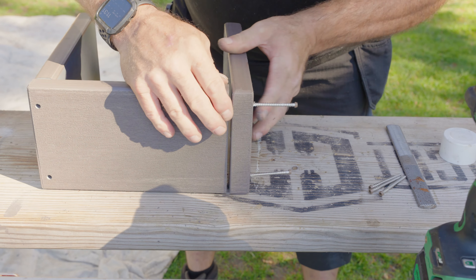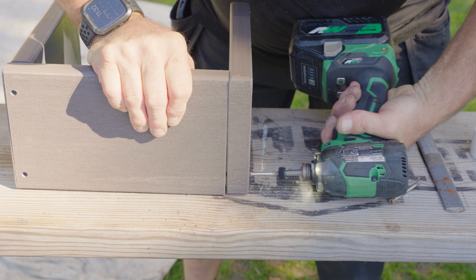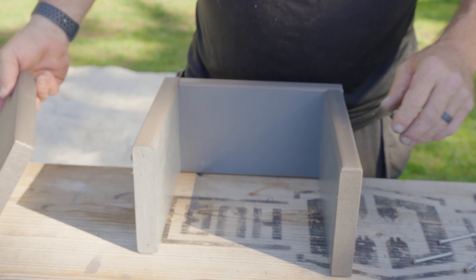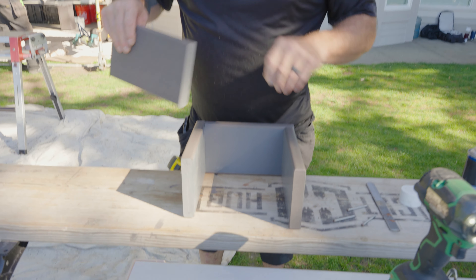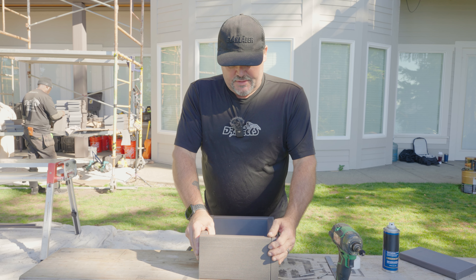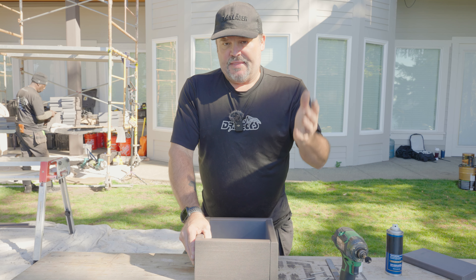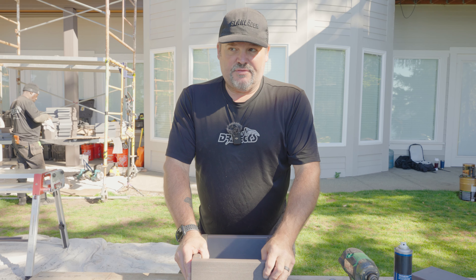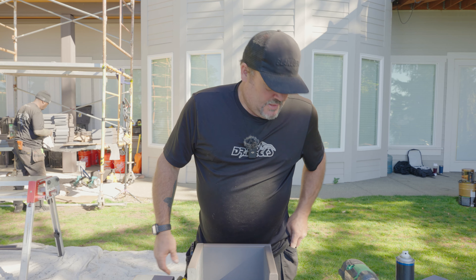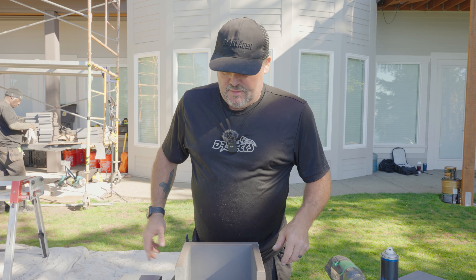Okay, we'll line that up and get the bottom looking good. So now we have three sides of our box done. Now it's time to go over to the post — we'll put this around the post, then put our fourth piece on, get it the way we want it, put it up into place and lock it in. We have to do that about 12 times today. So let's go ahead and take this over to a post and get it placed.